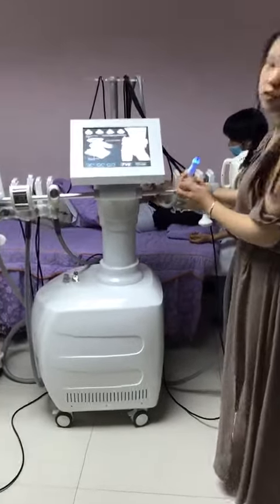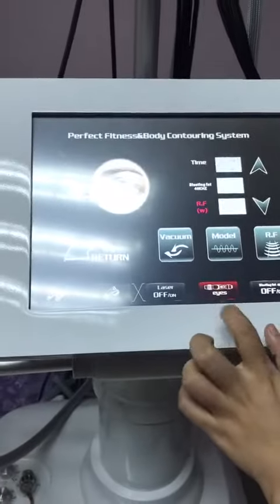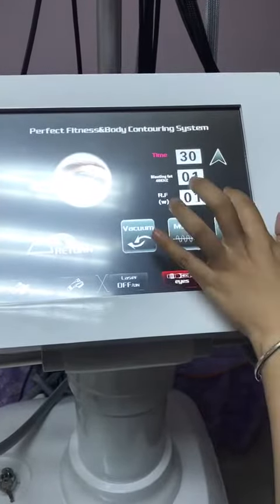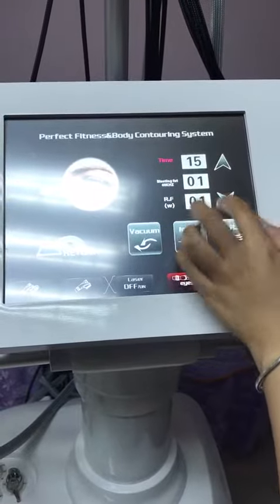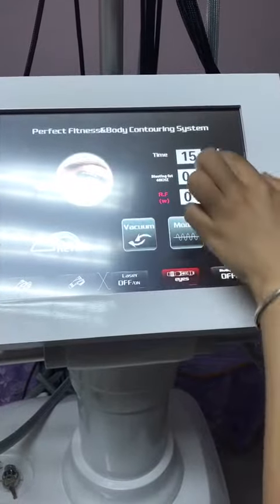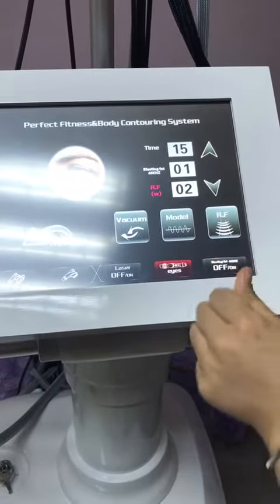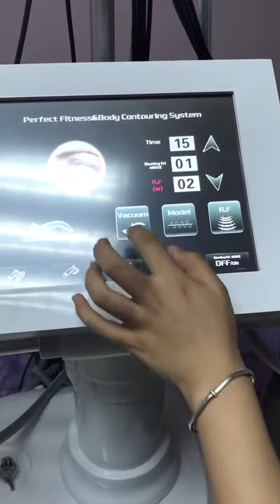Use the RF eye lifting handle and front screen. You need to adjust the time — usually for two eyes about 50 minutes. Start the RF with one or two, start with two, and open the vacuum.